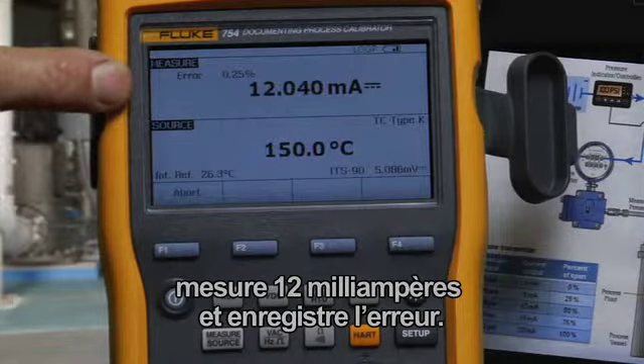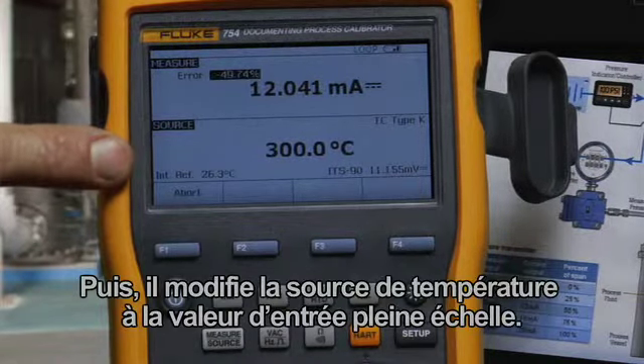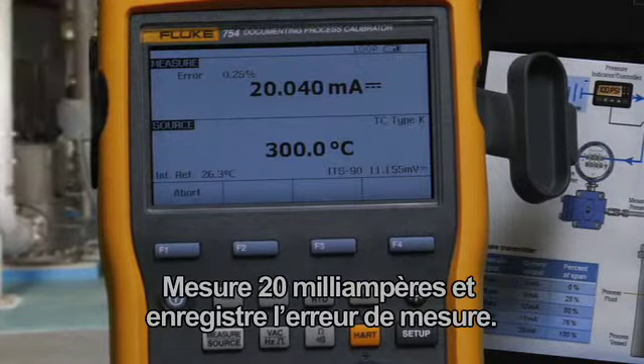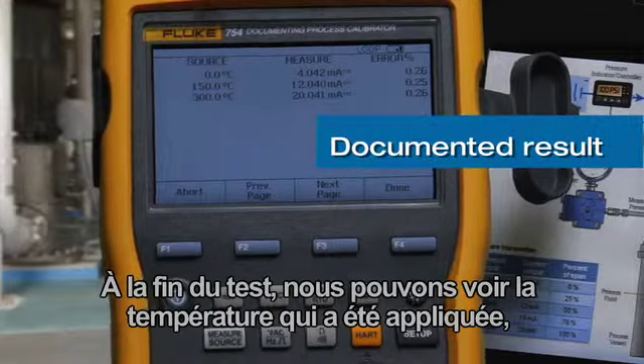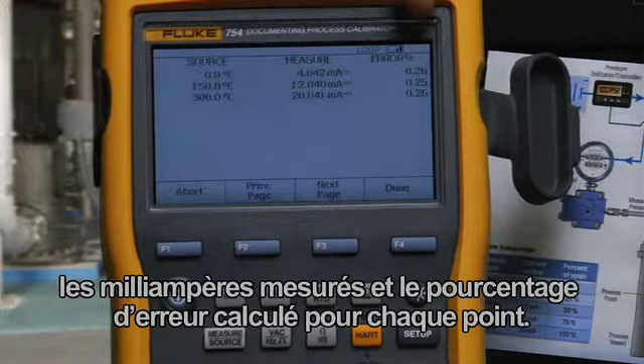At 50 percent, the calibrator measures for 12 milliamps and records the error. Then it changes the temperature source to the full scale input value, measures 20 milliamps, and records the measurement error. At the end of the test, we can see the temperature that was applied, the milliamp that was measured, and the error percent being calculated for each point.